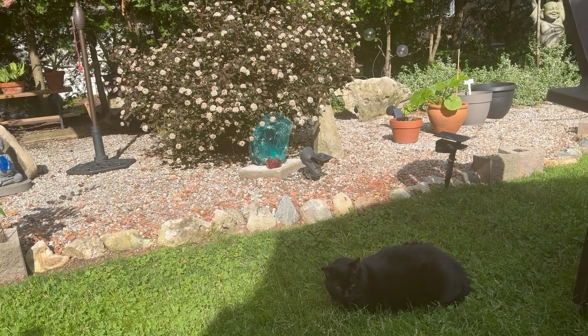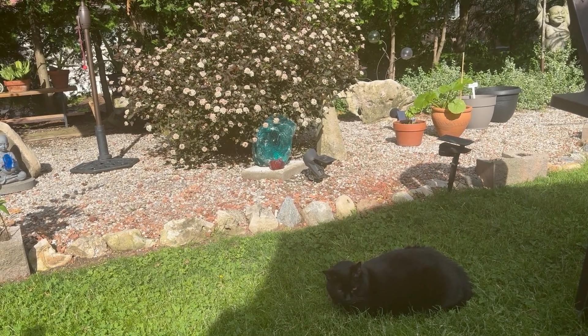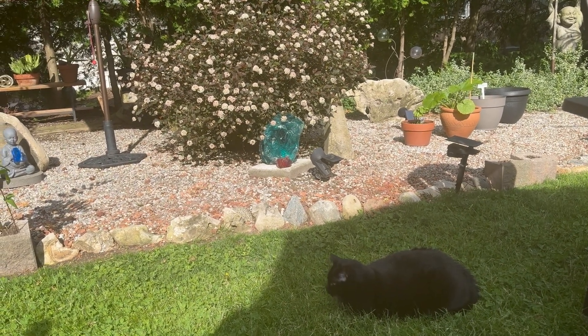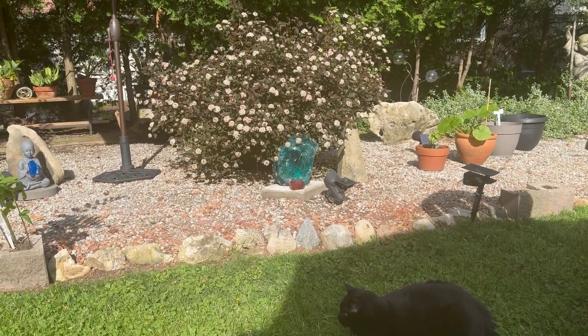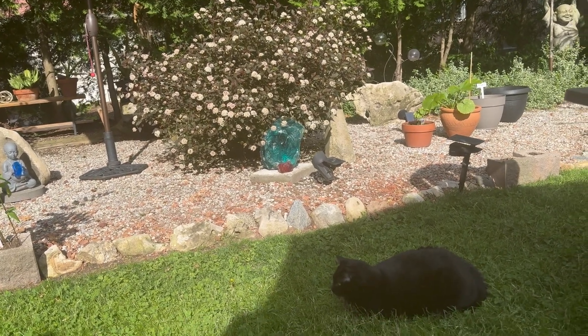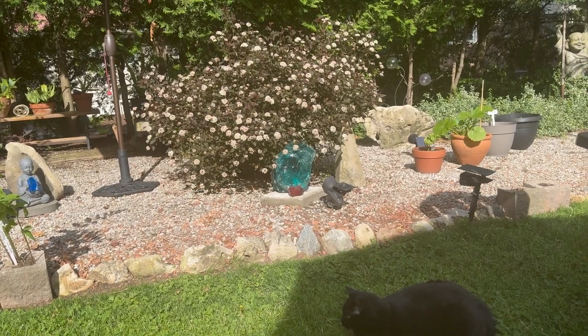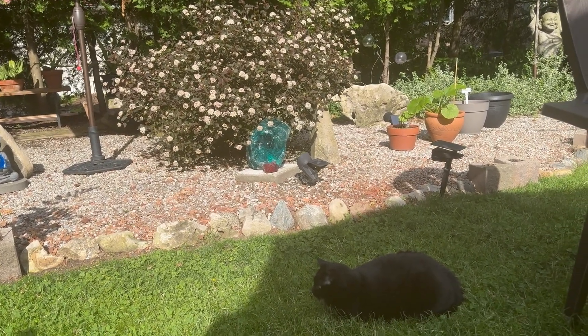It's June 1st and the weather is perfect. It's about nine o'clock in the morning and it's about 20 degrees. The garden is in perfect shape. The cat loves it — just checking out the chipmunks and the rabbits and the squirrels, watching for birds.